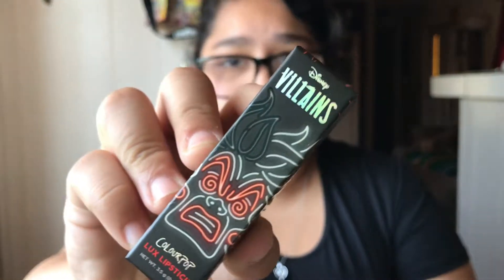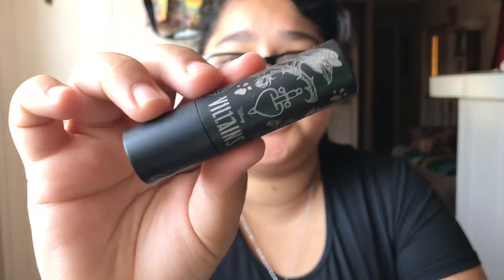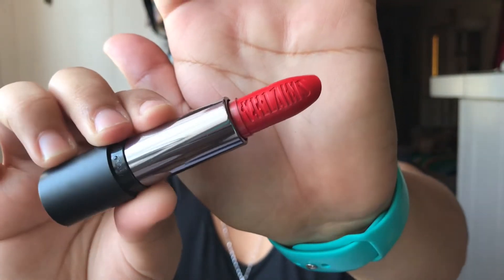Next up we have the Luxe Lipstick in Cruella, and this is a cream. Here is the packaging for this one. I believe all the packaging for the Ultra Glossy Lips and the Luxe Lipsticks are all the same, so there's not going to be anything different other than probably the color. This is the same packaging as the last one, but this color is more of a bright red and it does have Villains on it. The tubes are very nice.